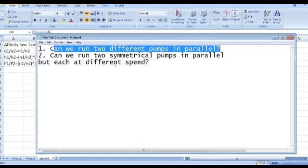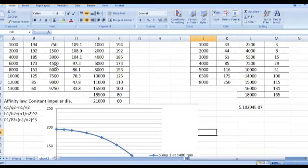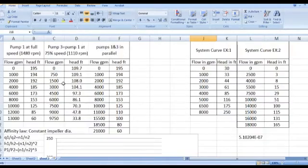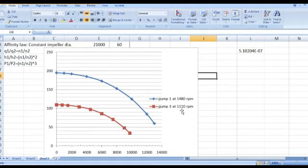Now let's answer the second question: can we run two symmetrical pumps in parallel but each at different speed? Here I have pump number one at full speed, assumed 1480 RPM. Pump number three has the same characteristics as pump number one but runs at 75% speed, which is 1110 RPM.